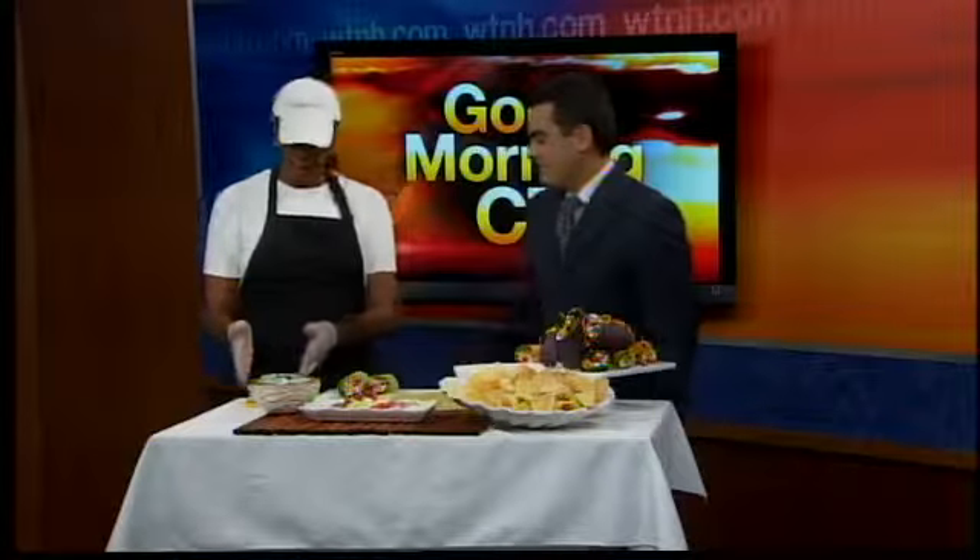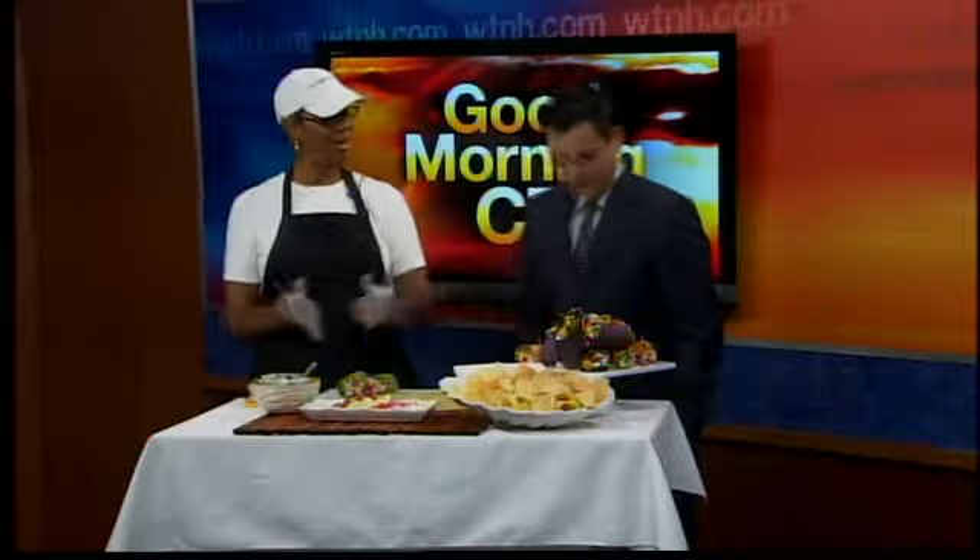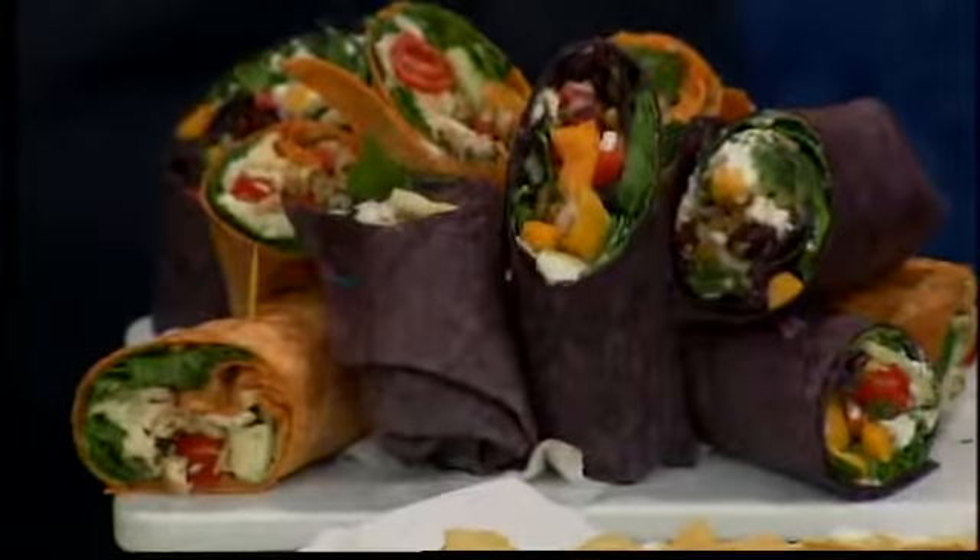And you have hummus as well. I have hummus. The hummus is actually in another wrap — this is a veggie one, which has got mango. You can put golden raisins or cranberries, goat cheese, spinach, zucchini, and walnuts, so you get your protein.